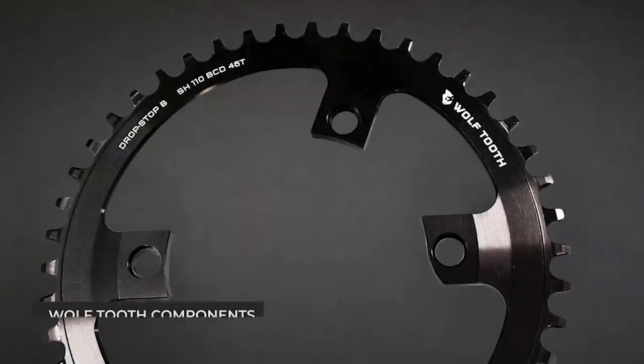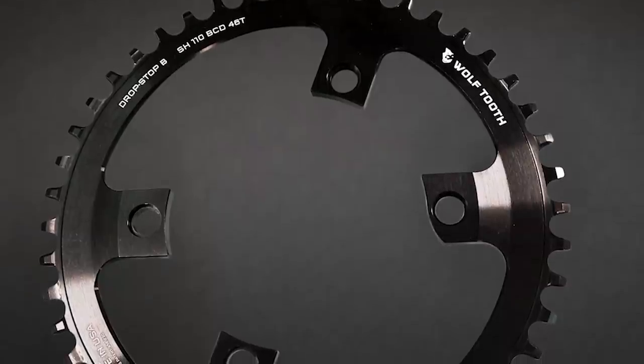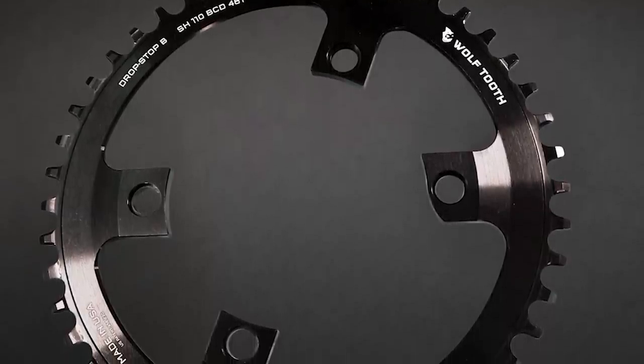If you're planning on converting your double chain set to a single setup, or simply replacing your worn-out 1x chain ring, the Wolf Tooth Components Drop Stop B is a great option. It has worked flawlessly for thousands of miles during testing with no dropped chain, and it's quiet too. Drop Stop B is a new design meant to work with SRAM's flat-top chain, and we found that to be the case. Away from SRAM, you can also run this chain ring with any 9, 10, 11, or 12-speed chain. It just keeps your chain on — and that's definitely what you want.